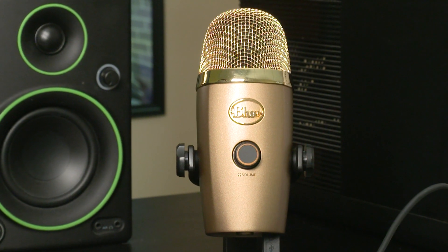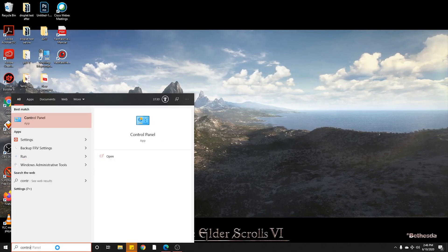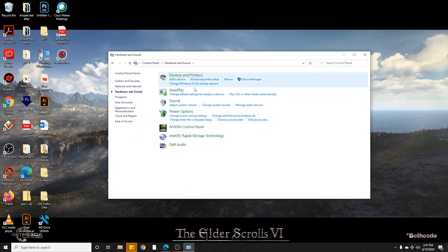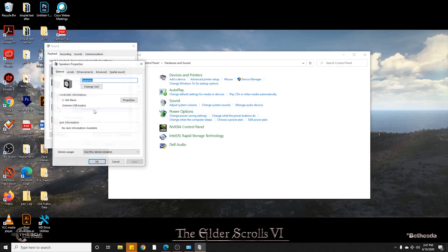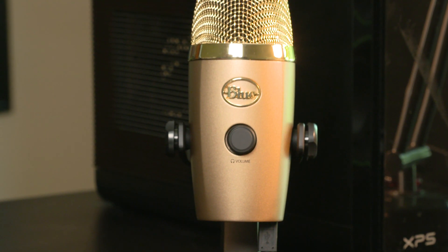Now, when I first plugged in the Blue microphone, it was blinking yellow at me. It turns out, if it blinks yellow, it means that it's having an issue. You can go to Control Panel, Hardware and Sound, go into your Sound Settings, go to Manage Audio Devices, click your Yeti, right-click it, go down to Properties, Advanced, and make sure it's on 48,000 Hz. It has to be 48,000 Hz. Hit the Apply button, and then it should switch to green.